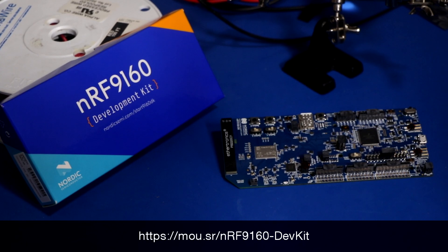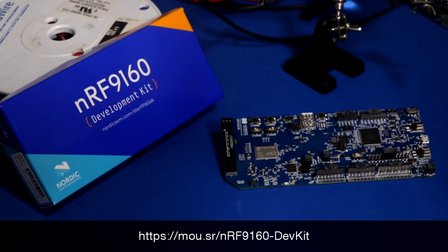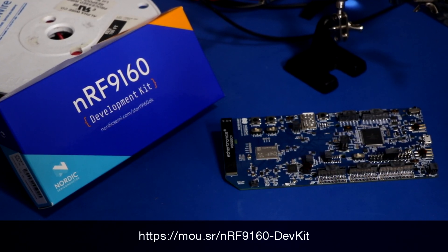So if you need a wireless connectivity solution product for rapid prototyping, then Nordic's new NRF-9160 Development Kit for cellular IoT development is what you're looking for. Please see the links provided for more information.